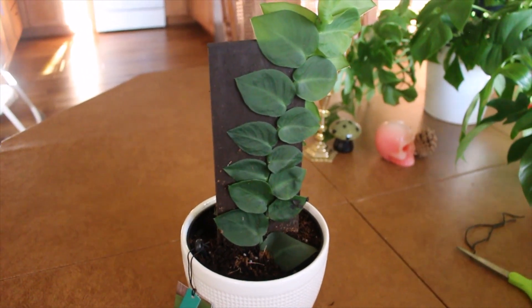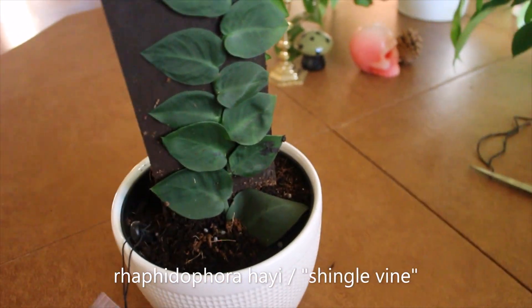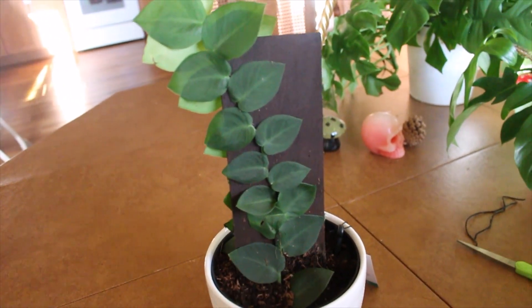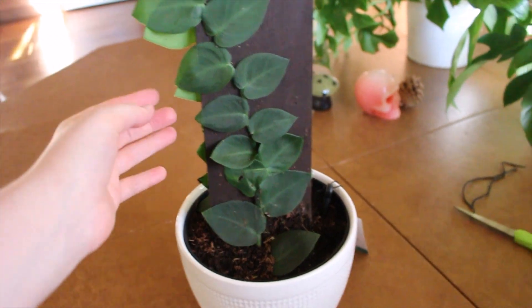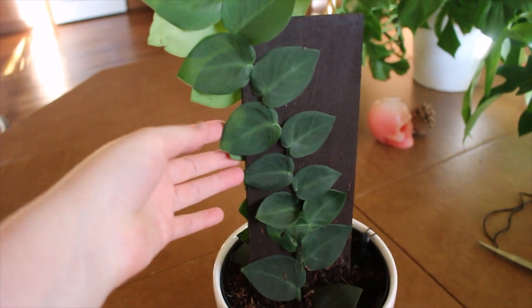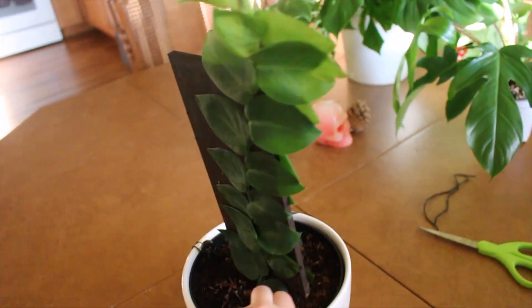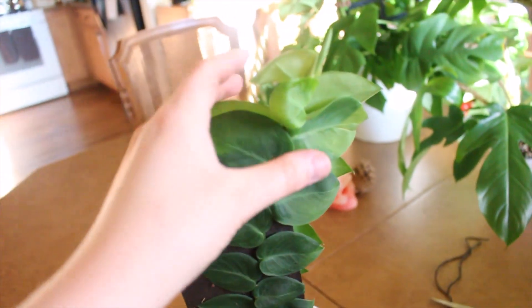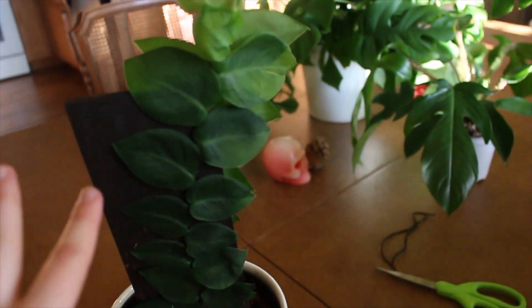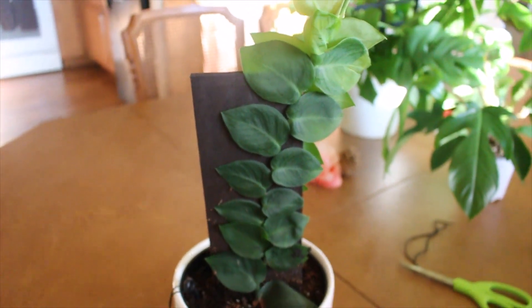This is the newest plant in my collection — a Shingle Vine or Rhaphidophora hayi, I think. I just got this at a big box store, and it's double-sided, which I hate because the light's coming from one direction. So I'm gonna have to either put this in the cabinet where it will get light on both sides, or take off one of the sides and start a different plant. This is my first shingle plant, and I've only had it a few days. I love my Tetrasperma, so I definitely needed another Rhaphidophora to try out. I love the look of shingle plants — so cool, so flat.